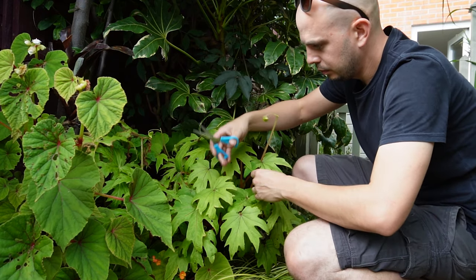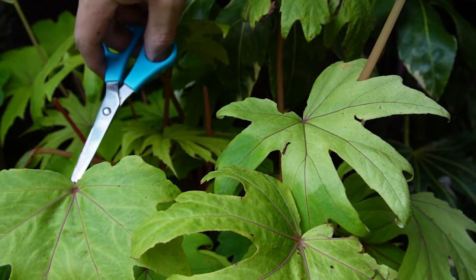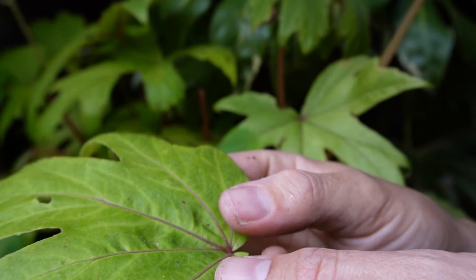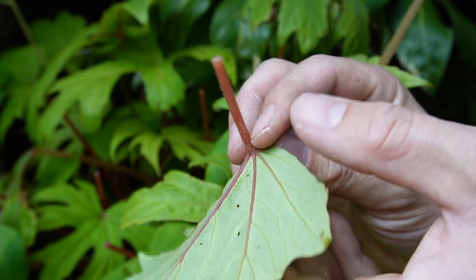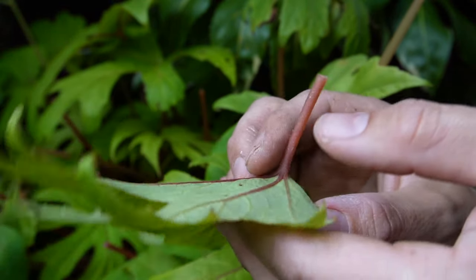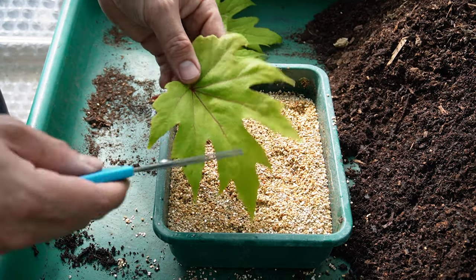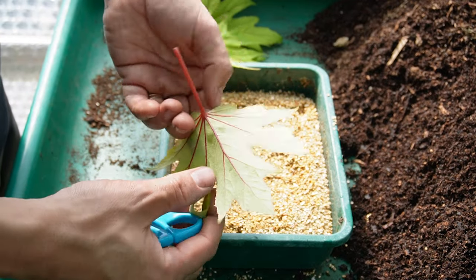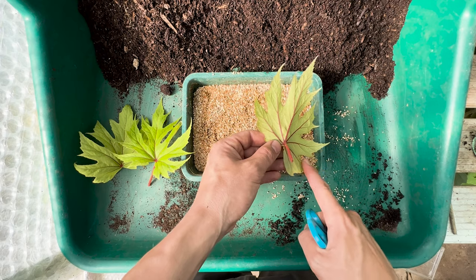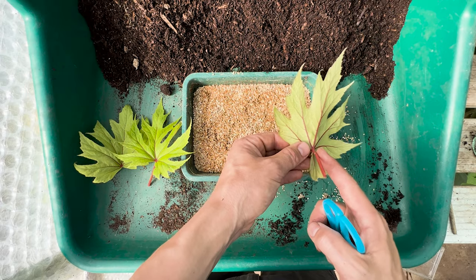Step one in propagating begonias from leaf cuttings is to select a healthy young leaf that is fully grown. We don't want any insects or disease because that will carry through to our propagated young plants. The best time of year to do this is in spring and early summer because it's going to be lush, healthy, young material. You can do it late in the season — I do a lot of begonia propagation in autumn — but just make sure you're using younger leaves with lovely fresh foliage.